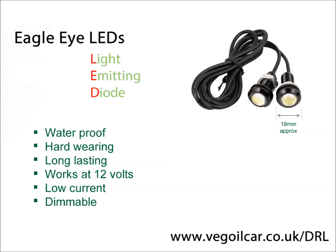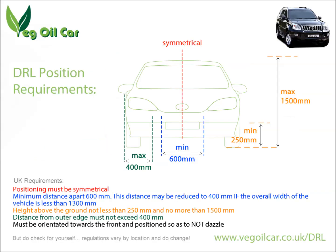There are some requirements — here's the information I could glean off the internet about where the lights should be positioned. The lights must be symmetrical, the same on both sides of the car. They must be a minimum of 600mm apart — reduced to 400mm for a particularly small vehicle. They must be a minimum of 250mm height from the ground and no more than 1500mm maximum height. The distance from the outer edge of the vehicle must be no more than 400mm, and they must be pointed forwards.